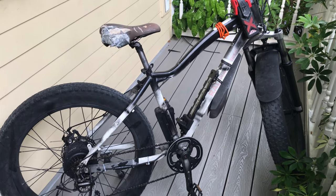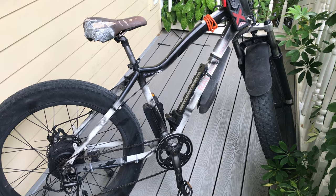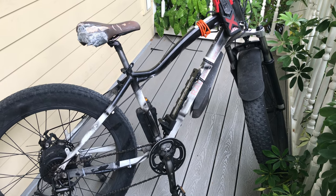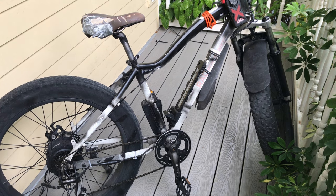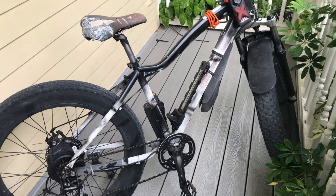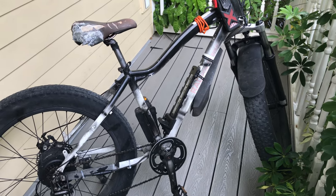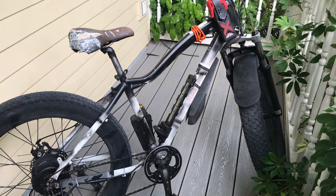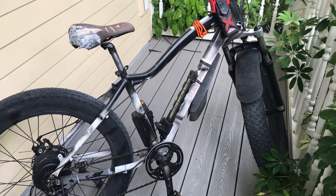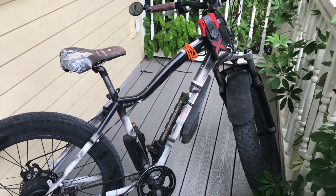This is my e-bike — this is what I use to get around town. This is a 2016 model; I've had it since 2016, so seven years now. It still has the original battery and gets me about 22 miles an hour, and I'm about 200 pounds. It's a good little bike. It's a Rad Power Bike, the RadRover model.